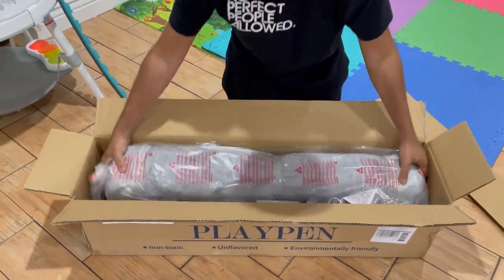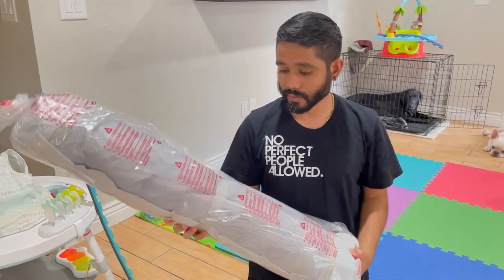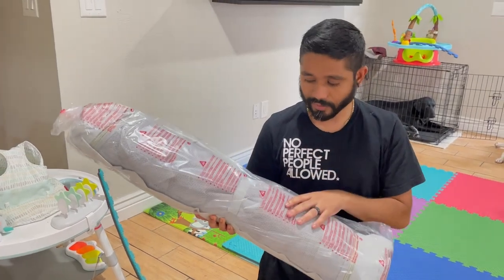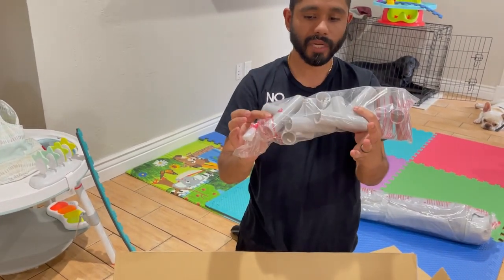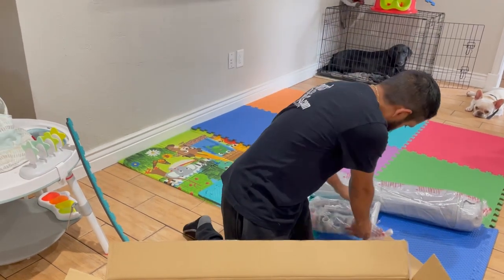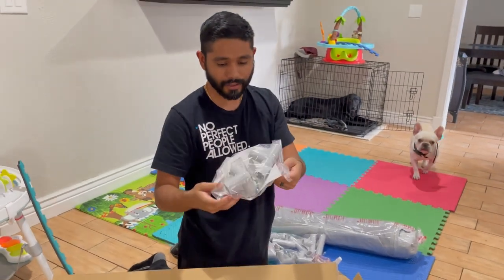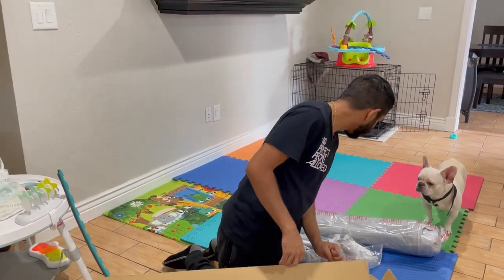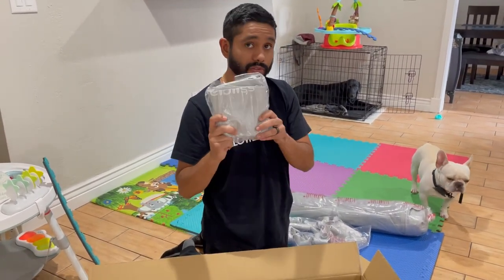All right guys, so this is what you get in the box. This is the main mesh walls that go all the way around, so that way if they fall against it or anything, they can still breathe. If they're laying against it, they won't hurt themselves. Safety first. Then you got all the pipe connectors — they are plastic, kind of looks like a kiddie tent setup. Then these are your connectors; some of them have suction cups to stay in place. And here, not sure what this piece is yet, but we'll see when we open it up.